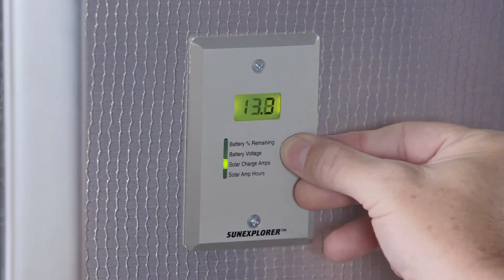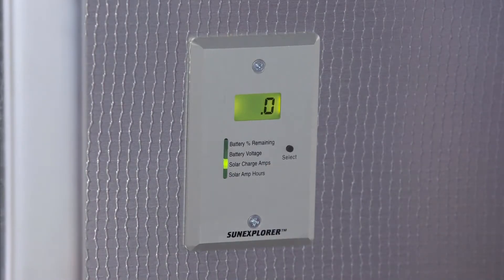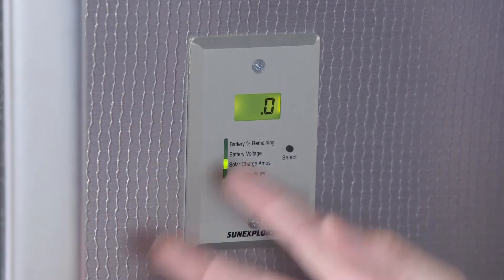The next feature down is the solar charging amps. This is how many amps are being put into the batteries from the solar panels. Right now, since we have 100% and we're over that 12.4 volts, we're not charging the battery, so it's at zero.